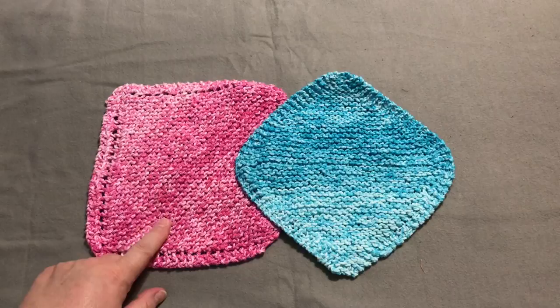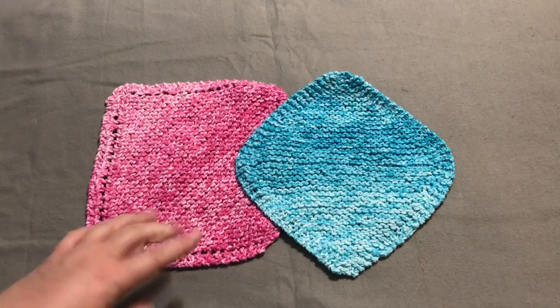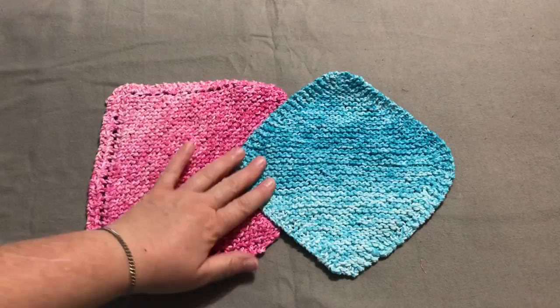Grandma's Favorite Dishcloth is a free pattern on Ravelry. I have a link down below to my actual page, but when you search for knit dishcloths in there you're going to find so many patterns. This is the basic one that most people start with when learning to knit. I'm going to show you this version.